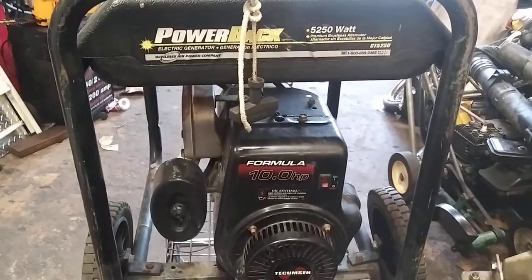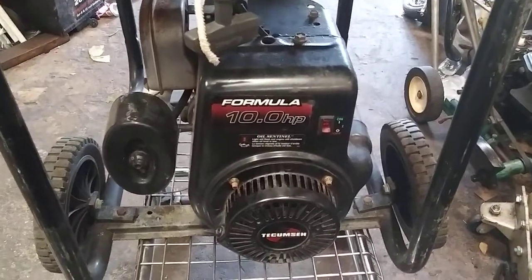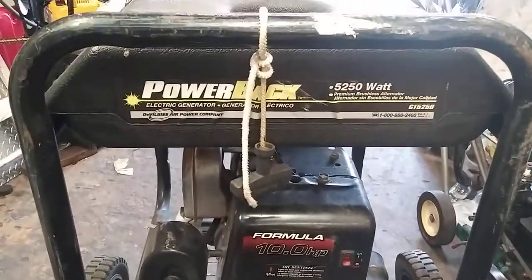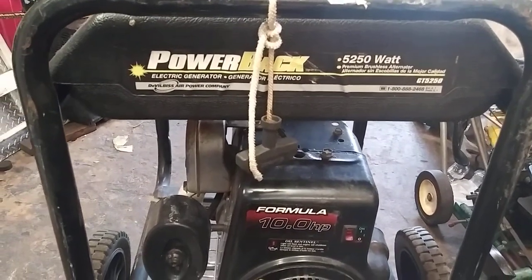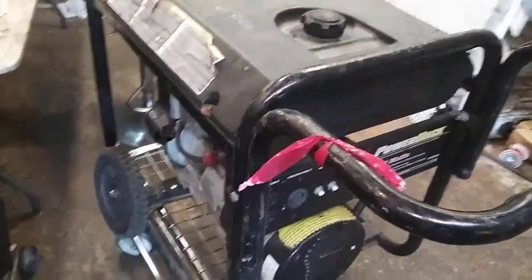Alright YouTube, today we're going to do a recoil rope on a Tecumseh Formula 10 horsepower motor that is on a 52-50 power back generator. So you can see the whole generator, you get an idea what it is, in case you have one of these generators.